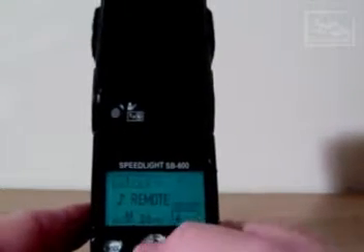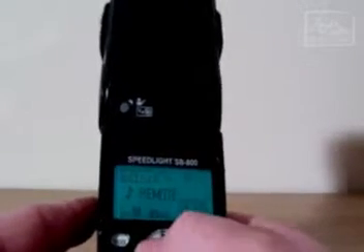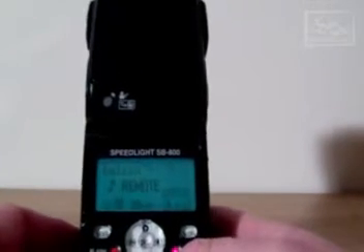The other functions are the zoom which can be set automatically when you do put this onto a camera. Generally the camera does select the zoom position for you, unless it is in manual of course. And the settings for the power of the flash such as full power, half power, quarter power etc. are used in the commander mode in the camera or the commander mode on a speedlight dedicated as a master.